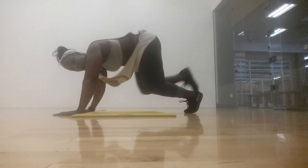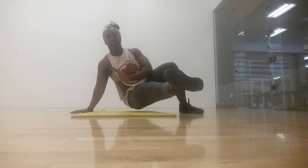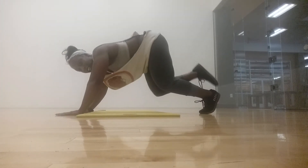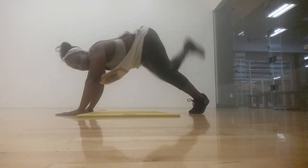Your donkey kick — one donkey, squeeze, two donkey kicks, squeeze, three donkey, your sit out. Remember this one? Up. Again: one, squeeze, two, squeeze — control that movement — squeeze, sit out.